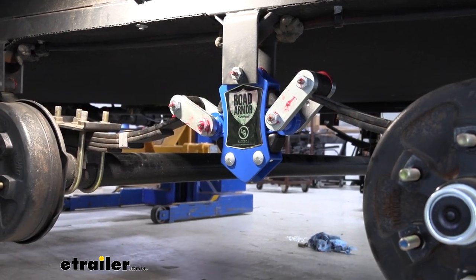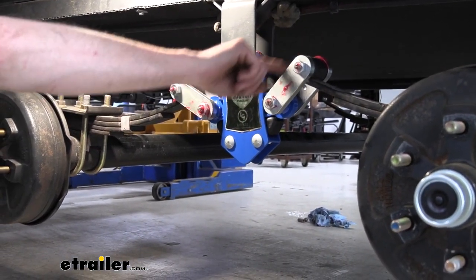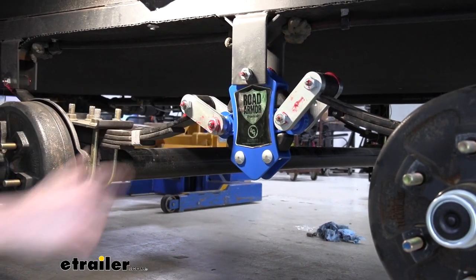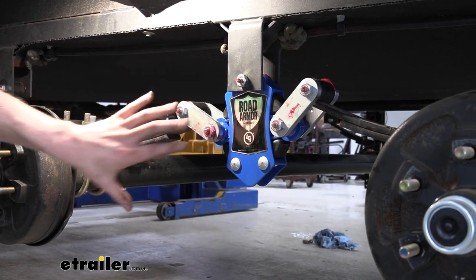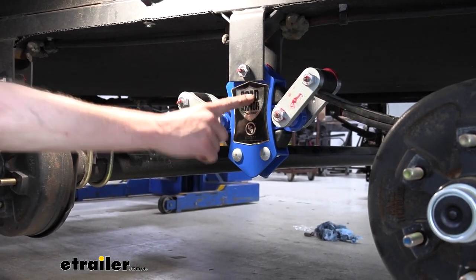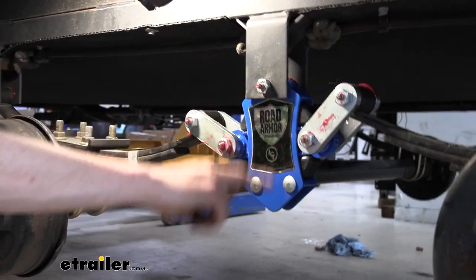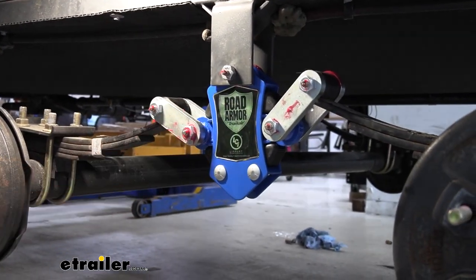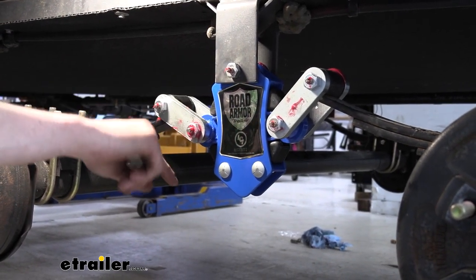To compensate for those different dimensions, the shackle lengths here are a little bit longer than what you would have on your factory setup. That'll give you a similar ride height and quality to what you had before, but you're going to get that upgraded road armor dampening along with heavier-duty components. And since it's a wet bolt kit, you'll be able to grease all of your bushings.